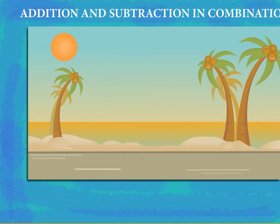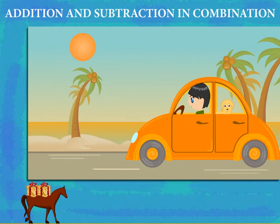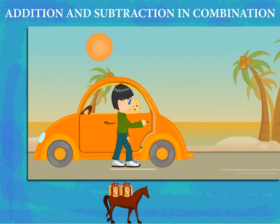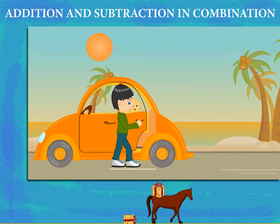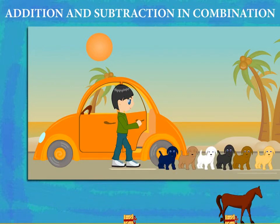Addition and subtraction in combination. Here comes Millie in her car with puppies behind. Millie stops and opens the rear door. Out come the puppies one by one: 1, 2, 3, 4, 5 and 6.